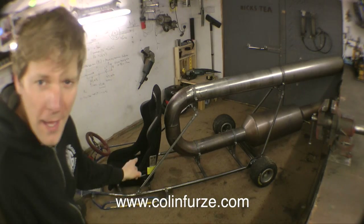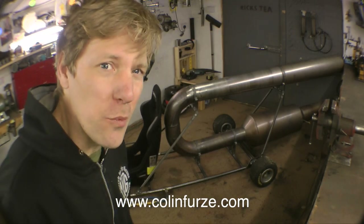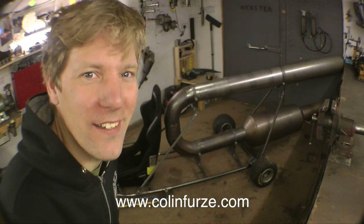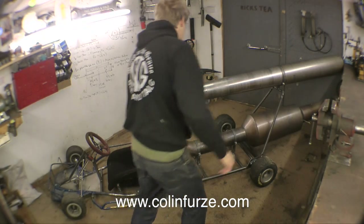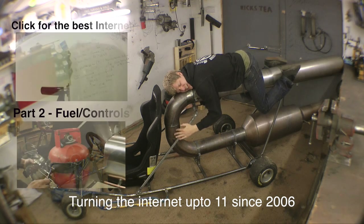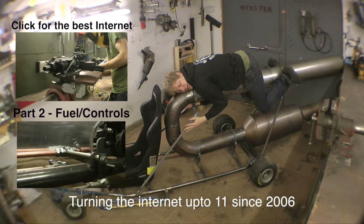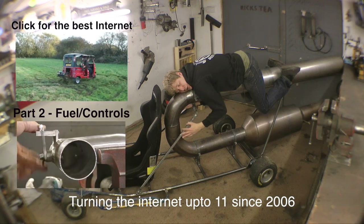She's a beauty! Next video I'm going to do all the fuel system — put all the valves, the controls and things like that on it, so it'll actually work! I think you agree this is looking pretty cool. It's a comfort jet car — it's so lovely! Who knows how fast it will go, or even if it won't burn me!